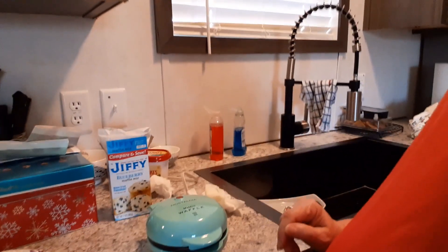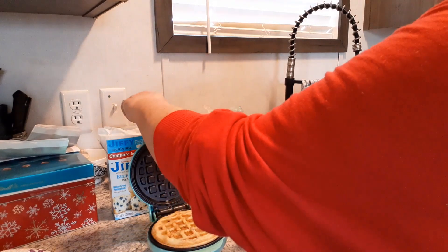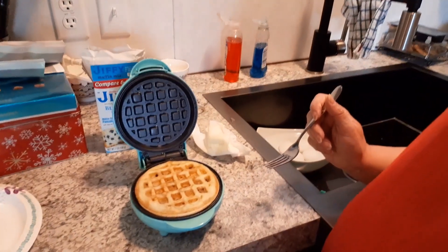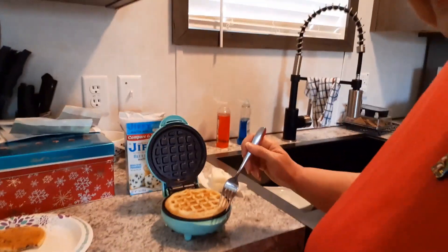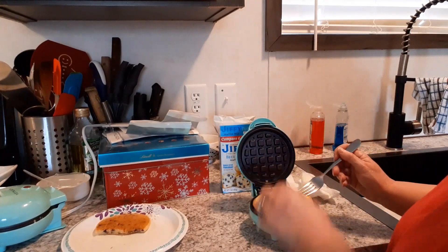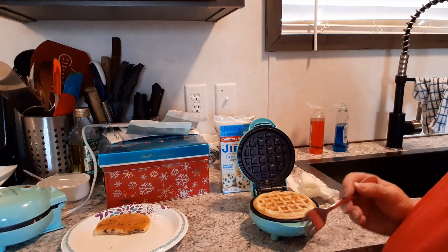Alright guys, we are back with the waffle maker. Let's hope we gave it enough time to get done in the middle — it seemed like it was getting done a little fast, so I hope it's not still raw. If it is, that's on me, not the maker, because I got impatient. Look at that! Now if I had some real syrup I could put some in each little hole — that would be awesome. I probably could have cooked it just a little longer; it's not crispy. Let's try turning it back on just for a few more moments.